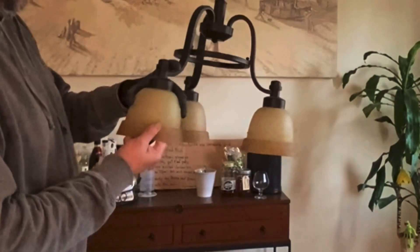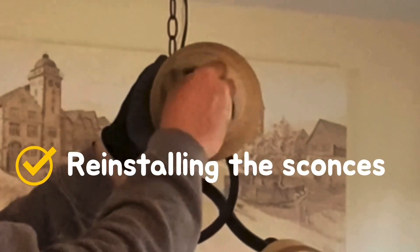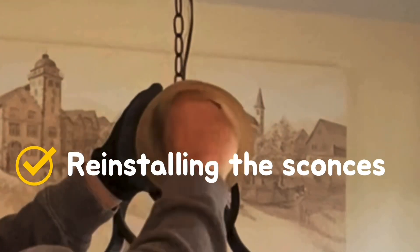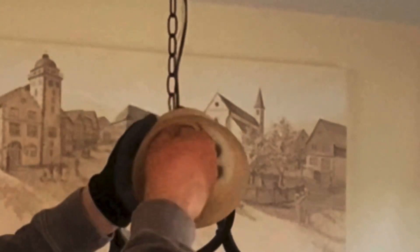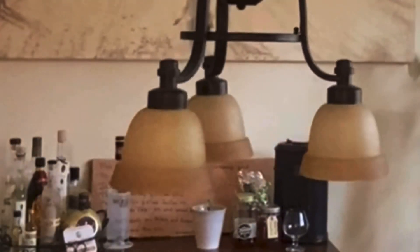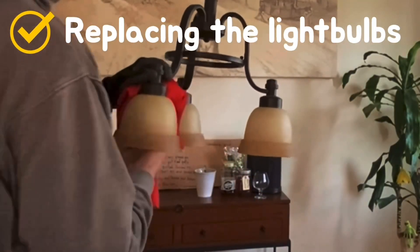Slide it up over the threaded post that holds the light bulb, get your lock ring, tighten it down on the inside. Do that to all three of them. Then grab the light bulbs, wipe them down too, and install them in the light fixture.